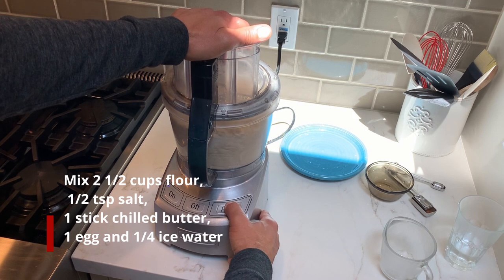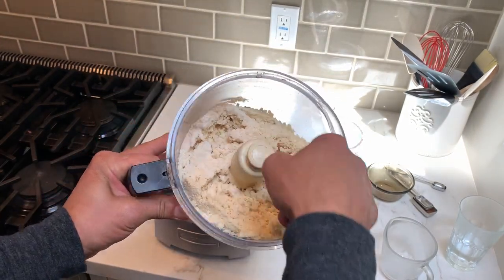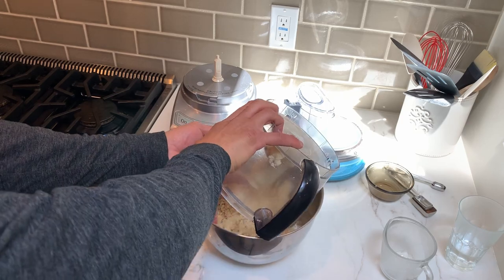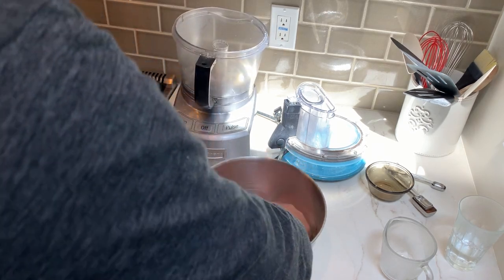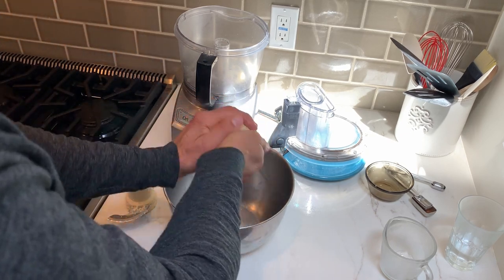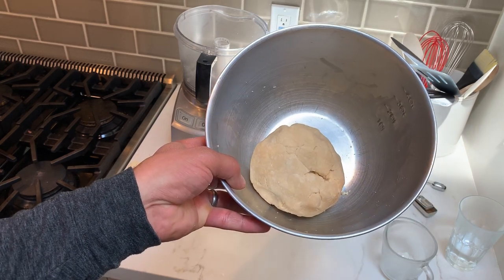Once we pulse the dough, you want it to look like really fine, coarse little crumbs. We'll take this, put it into a bowl, get everything out, and then form it like this — grab everything, get a nice flaky ball. We'll wrap this up, put it in the fridge, and let it chill for about an hour before we use it.